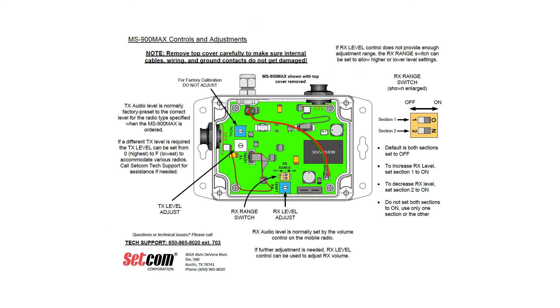Now let's review the MS900 Max controls and adjustments. Remove the top cover carefully to make sure internal cables, wiring, and ground contacts do not get damaged. Transmit audio level is normally factory preset to the correct level for the radio type specified when the MS900 Max is ordered. If a different transmit level is required, the transmit level can be set from 0, which is the highest, to F, the lowest, to accommodate various radios. Please call SETCOM tech support for assistance if needed.